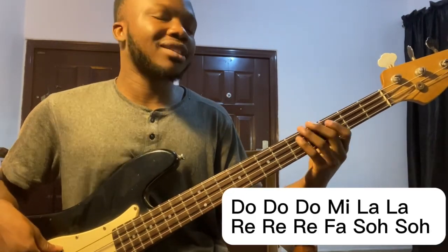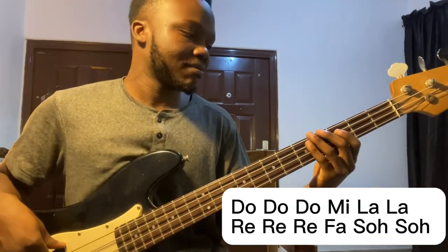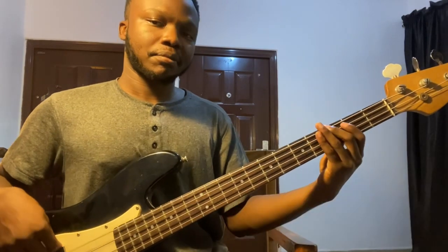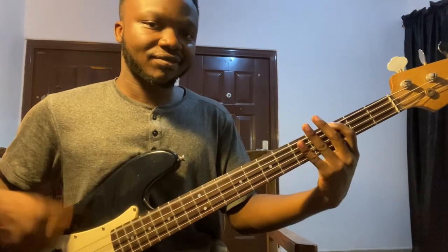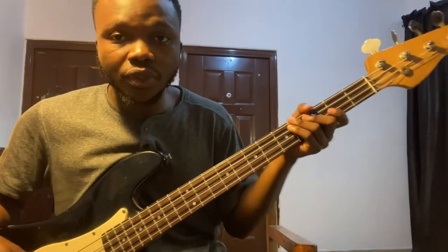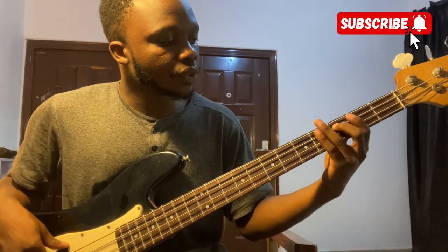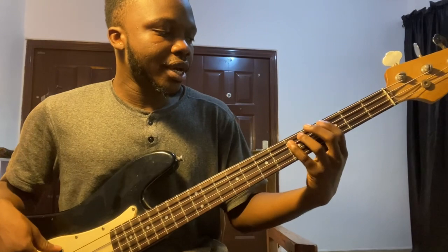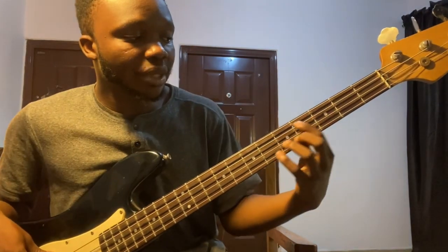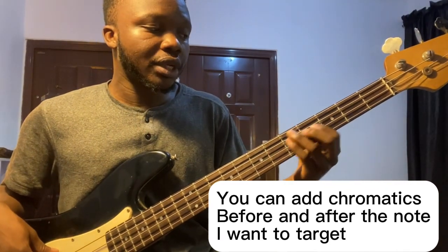I can invert or change the accents I'm playing — do do do me la la. And what I do in between to make it more spicy is introduce chromatics. I play chromatics before the target notes, and maybe after.